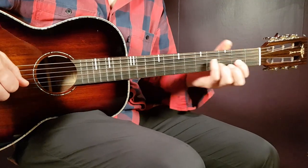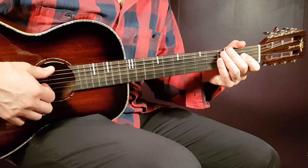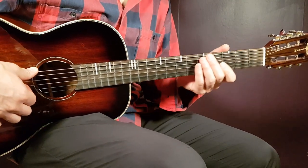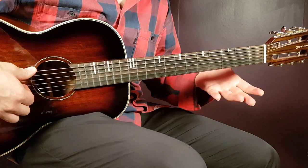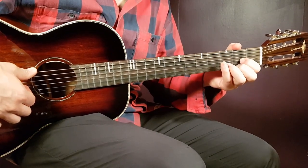All right boys and girls, welcome to Goran Guitar — Post Malone, Good Morning. Two chords only. Is that possible? Yeah, of course, and no need for any capo as well, so just a clean fretboard, two chords, and one strumming pattern. Let's go.